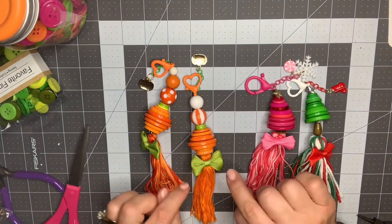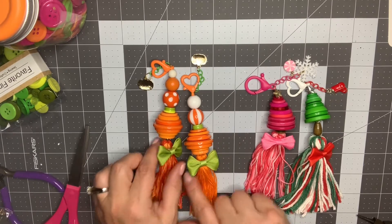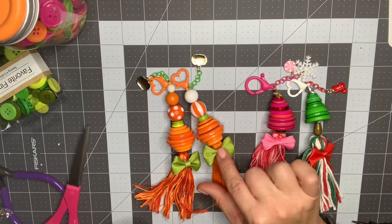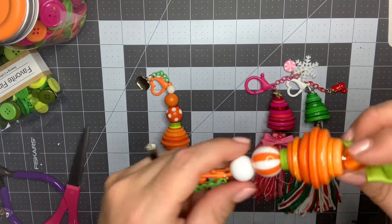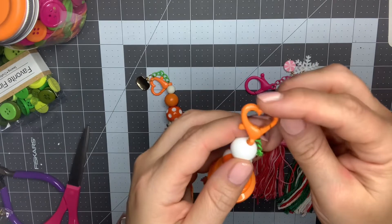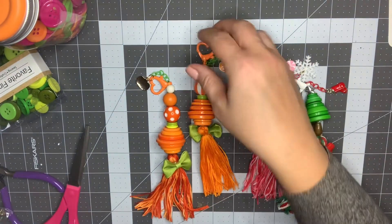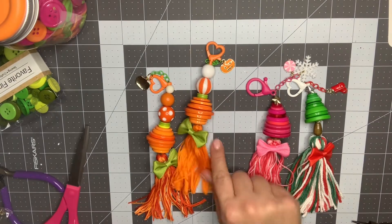I did this one in solid orange, which matches perfectly, but I also love this ombre-colored orange on the other one. I added a little bead at the bottom for stability and to finish off the top of the tassel. The clasps at the top I think are from AliExpress, the chains are from Amazon, and the pumpkin charms are from nbeads — I'll link those below. The little green bows are from AliExpress and they just finish it off really nicely.